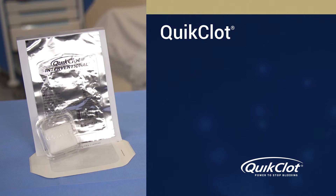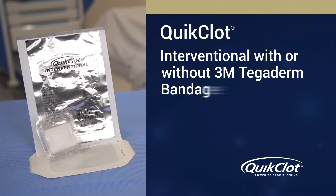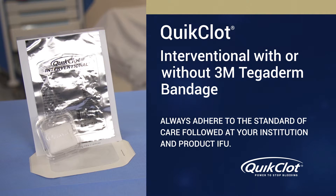This is an instructional video for the QuickClot Interventional hemostatic pad and not instructions for a medical procedure. Please watch the video in its entirety and always adhere to the standard of care followed at your institution and the product instructions for use.